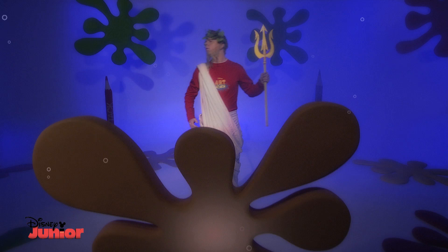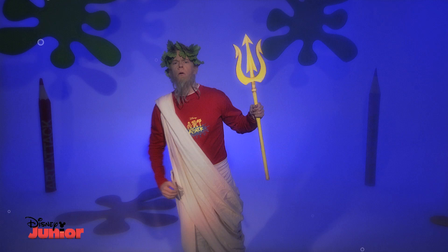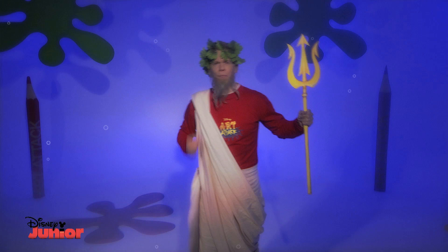Long ago, even before the dawn of Art Attack, in a deep ocean lived the ruler of the seas, Triton. I am the all-powerful ruler of the seas, and this is my sceptre, the source of all my power.